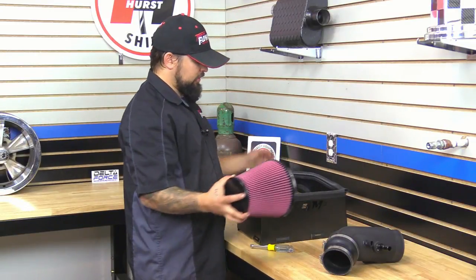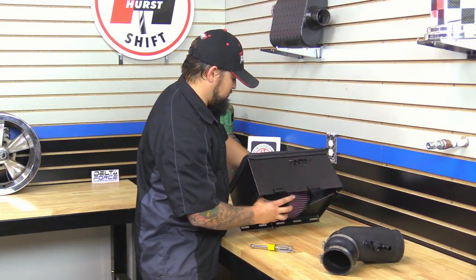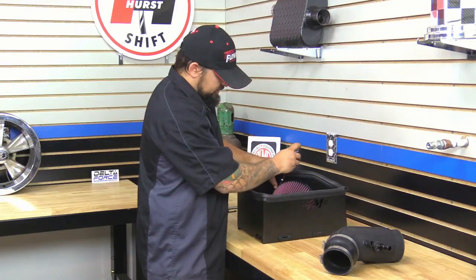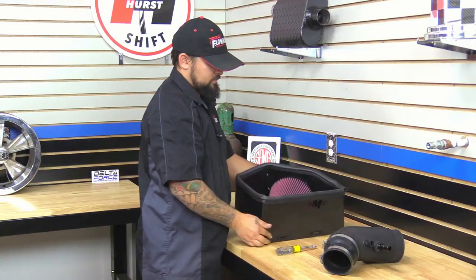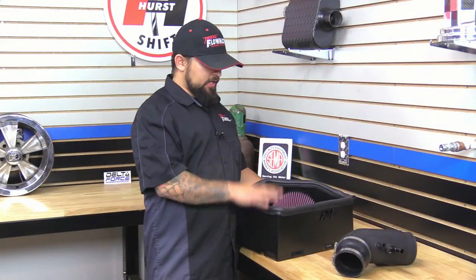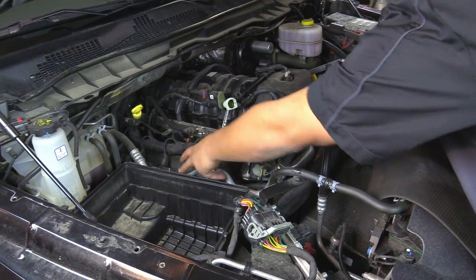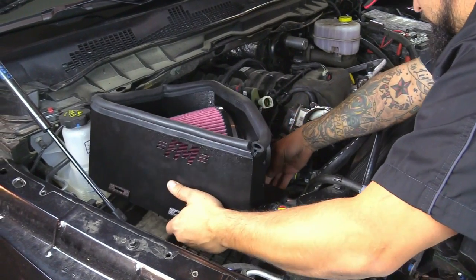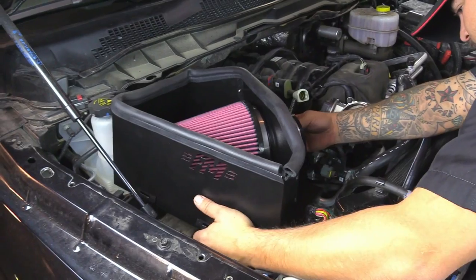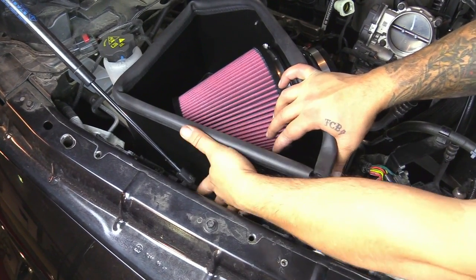Next we're going to install the air filter onto the air filter adapter inside the heat shield, and go ahead and tighten this up. Next we're going to install the heat shield into the vehicle, and then put the tube in after that. Make sure that these tabs all go through the holes on the box first, and then you can drop it down in place. Once it's down, go ahead and clip it in, just like factory.